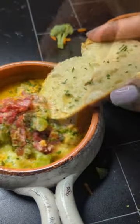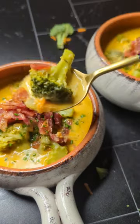Toast it up, layer it up, dip or scoop. I hope you enjoy it. Good, good baby.